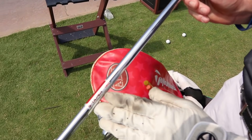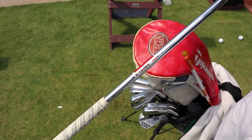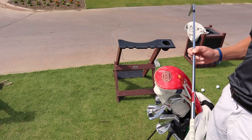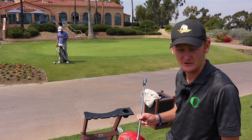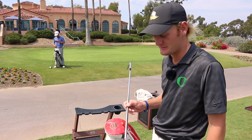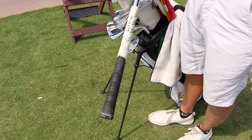I've got the KBS S-Tapers with 130 grams. I was down to about four shafts when I got fit for these, and this was just the one I felt most comfortable hitting the shots I needed to hit. And I've got the Golf Pride MCC grips.